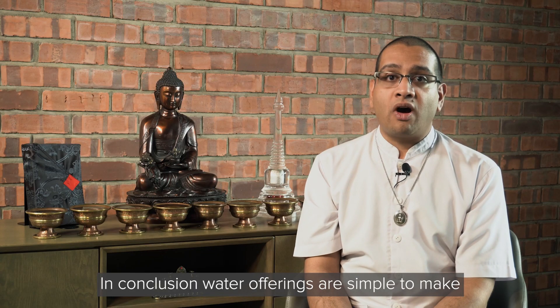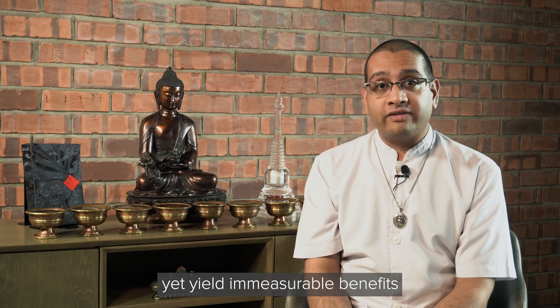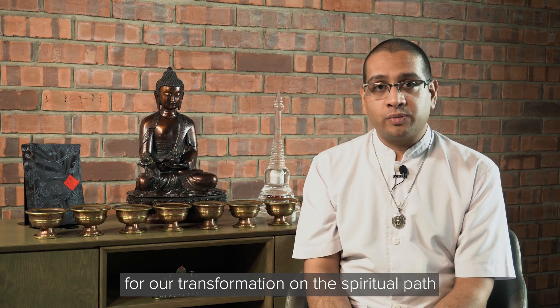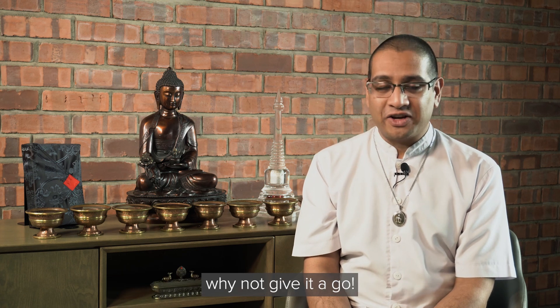In conclusion, water offerings are simple to make yet yield immeasurable benefits for our transformation on the spiritual path. So if you aren't already making water offerings, why not give it a go? Thank you.